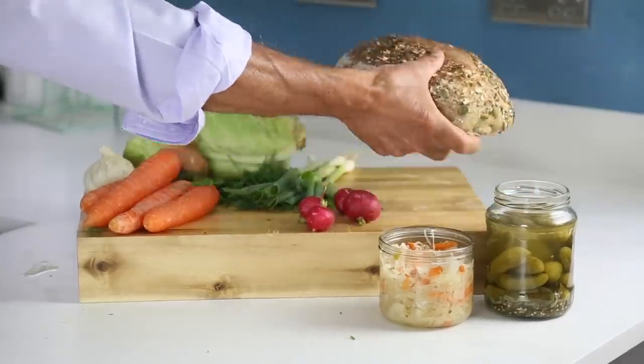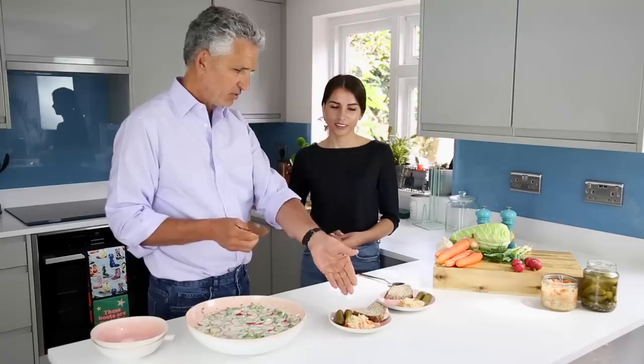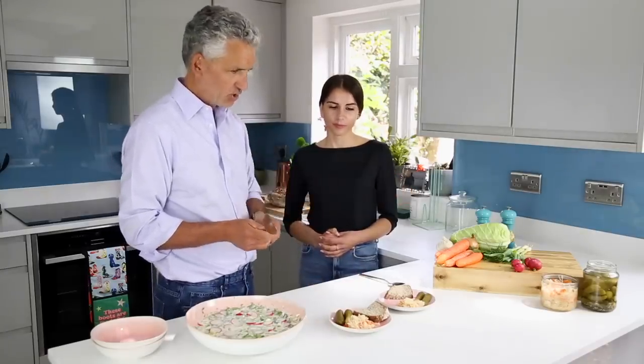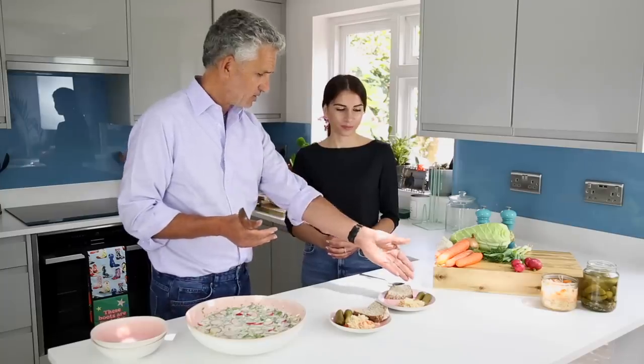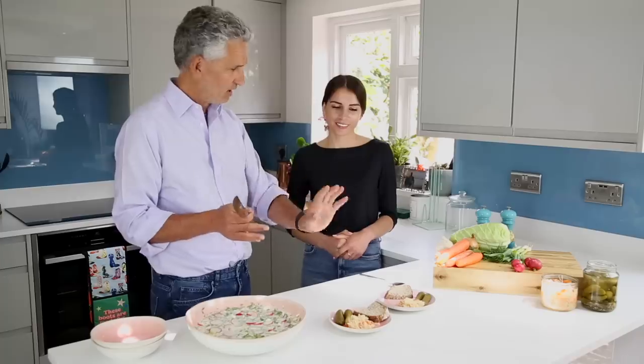We're going to serve it with some Ukrainian accompaniments — you have some fermented vegetables, which is basically cabbage and carrots, maybe onions in brine, and these little baby cucumbers. Remember, you don't have them in vinegar in Ukraine — the vinegar ones kill the microbes, so we like the ones in salty brine.